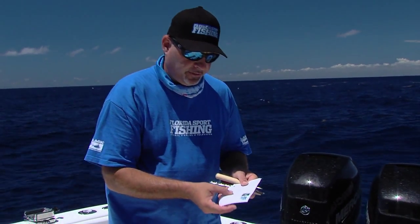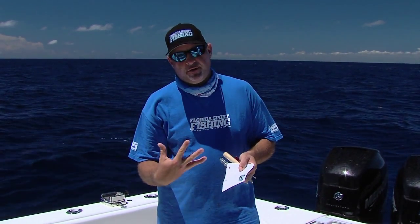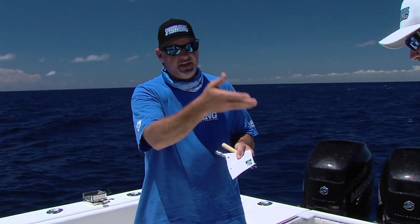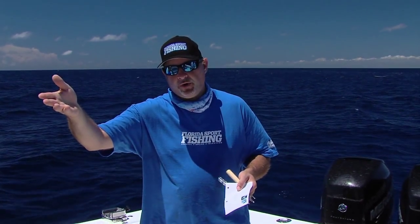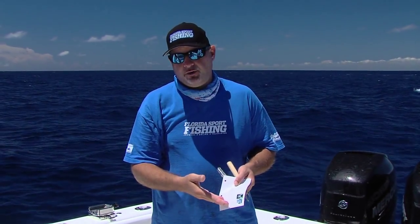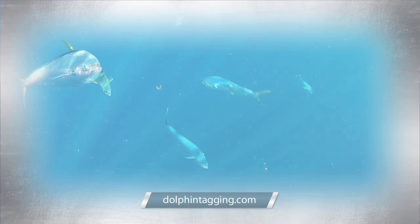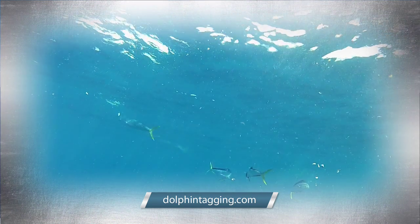You just drop it in the mail and it goes to the dolphin tagging study program. And when someone catches that fish and reports that number, you get a certificate — the angler that released that fish — you also get all of the information. It's really fun to see if the fish that you released at four or five pounds might be caught again when it's 50 pounds up off North Carolina, maybe over in the Bahamas, or maybe right back out here again. So it's something that certainly helps scientists keep track of the health of the overall fishery and inevitably helps recreational anglers.